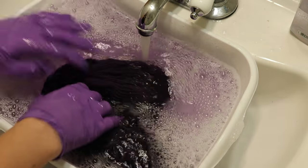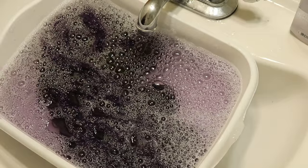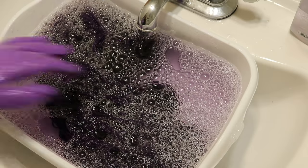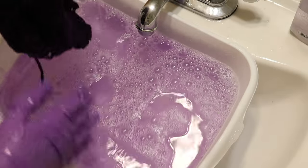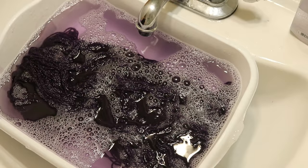The acrylic yarn's wash water went clear shortly after I stopped filming. So I am going to keep washing this and then hang this one up to dry, and if I notice anything worth mentioning about the amount of bleeding, I'll come back.